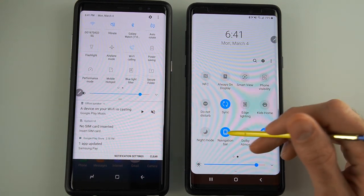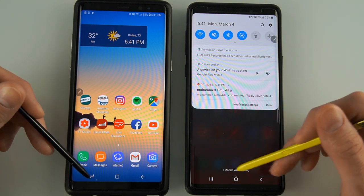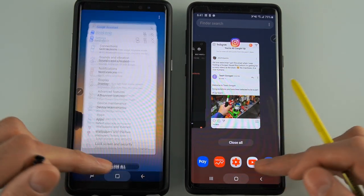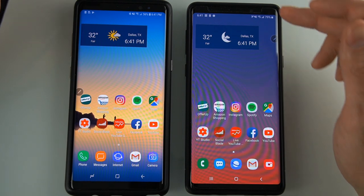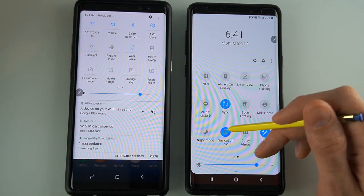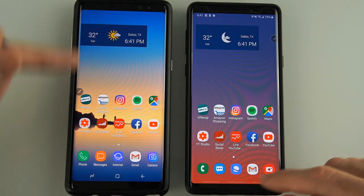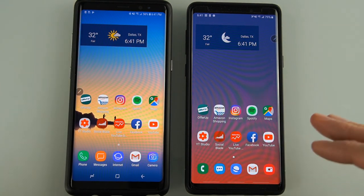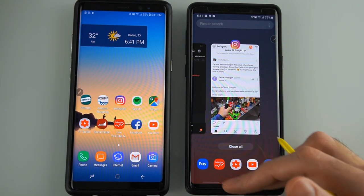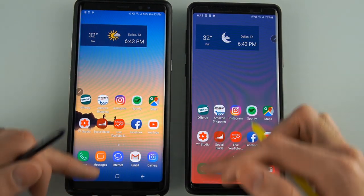The navigation bar — if you have it enabled, the digitized buttons changed a little bit. It still has your multi-window button, home button, and back button. But if you want the new gesture control, you disable the navigation bar and you get gesture control. At first it was kind of hard getting used to it, but after a day I'm really digging it. You swipe up to get the multi-window option, swipe for home, or swipe to go back.